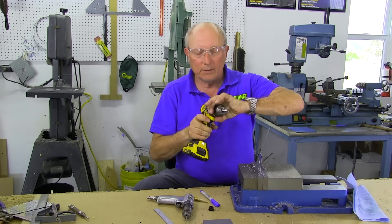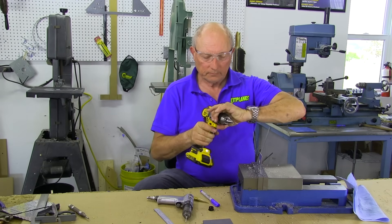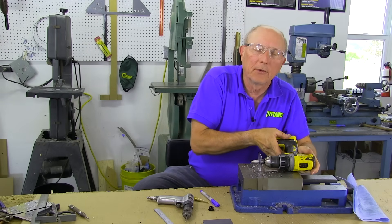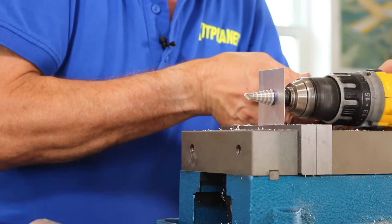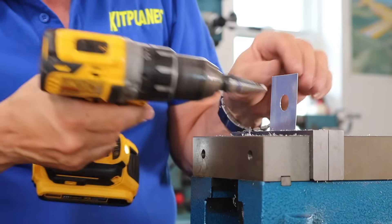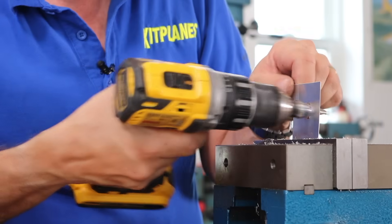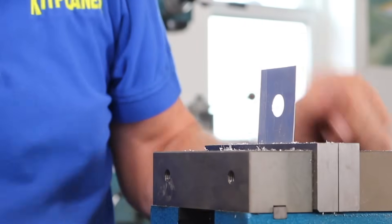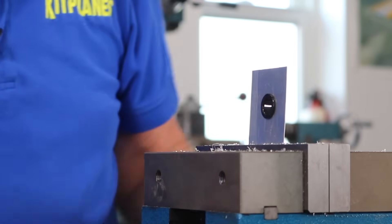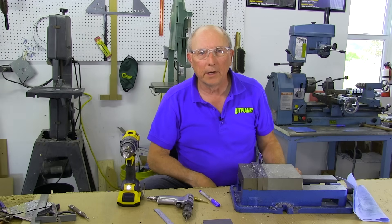One of the really neat things about a step drill is that you can use it to deburr — if you can get to the backside — because it'll make a really nice polished edge on both sides from the chamfer of the next size. So now we have a really nice 5/8 inch hole, and we can take our grommet, click it in there, and you've got a place to run wires.